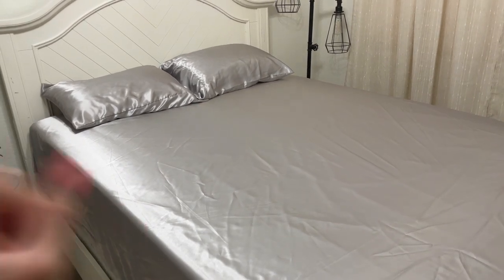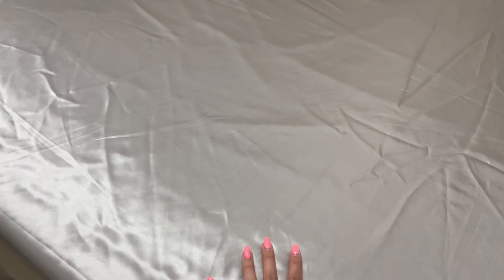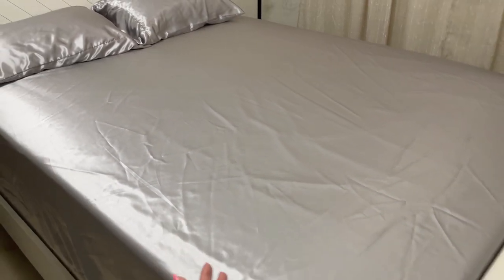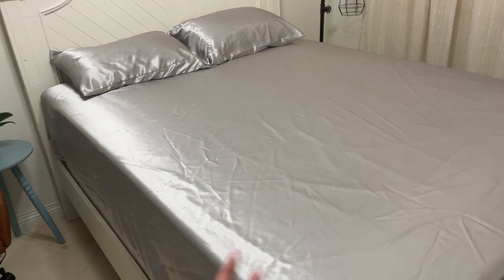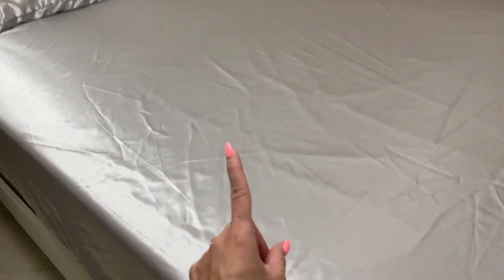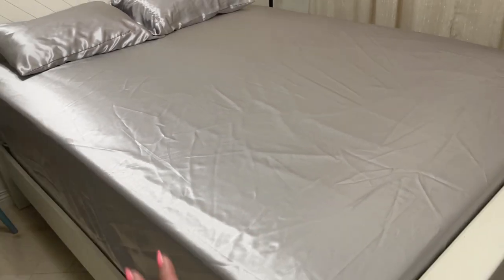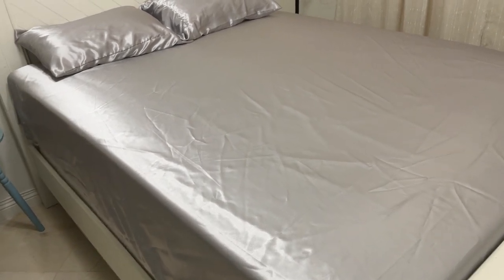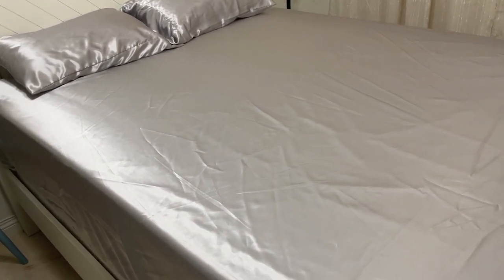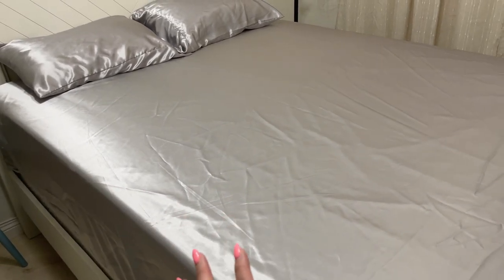Now let's talk about the one important thing I think you should know before buying this set. Like I said, this is machine washable — you can use your machine to wash it — but when it comes to drying, you have to be careful when you use your dryer. If you're going to use your machine to dry these sheets, you have to do it on the lowest setting because if the heat is too high, you will damage these sheets.